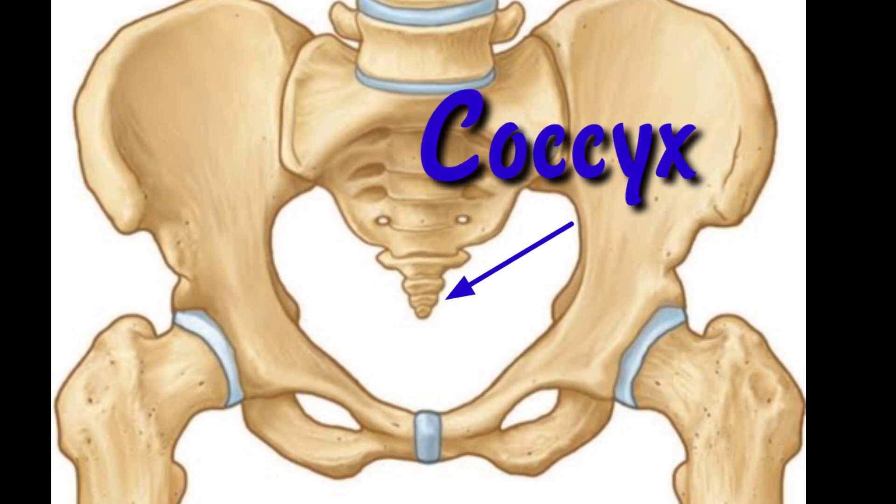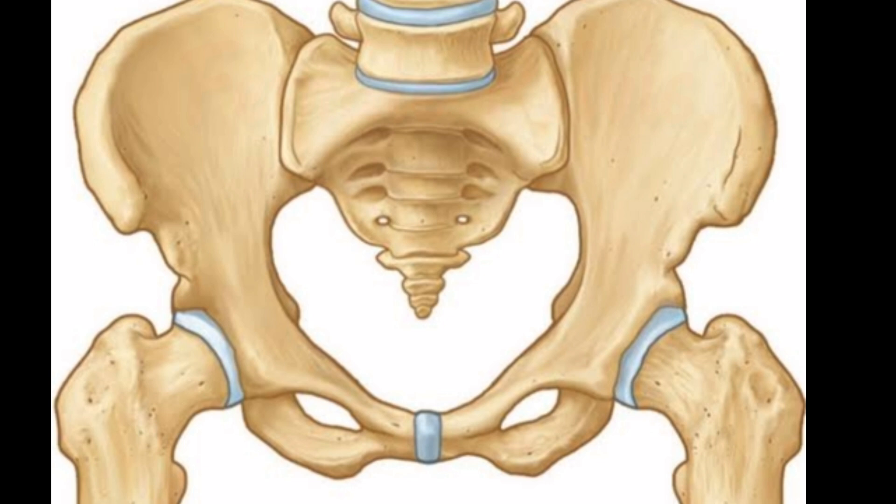The last bone is the coccyx, also called the tailbone, which is connected to the bottom of the sacrum and is supported by several ligaments. It is made up of four vertebrae which are fused together and form a triangle-shaped structure.